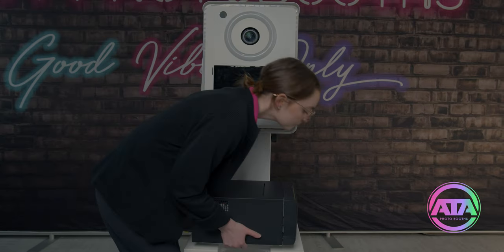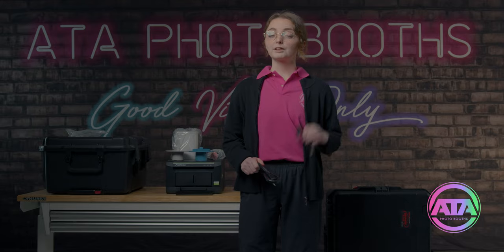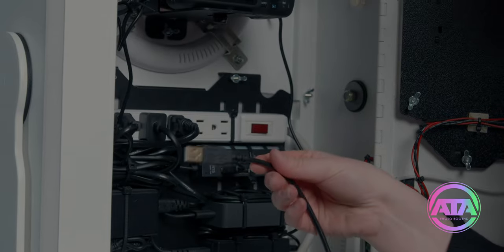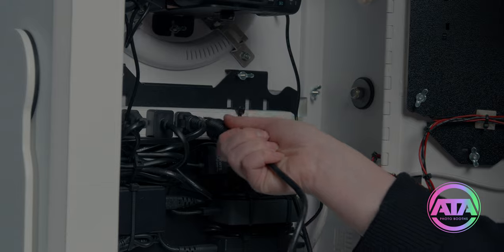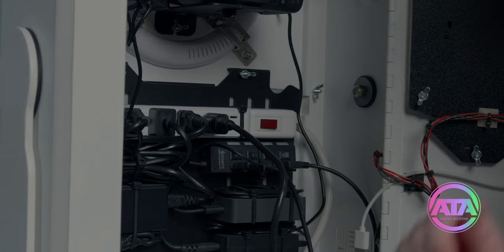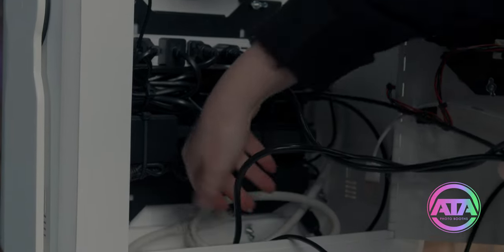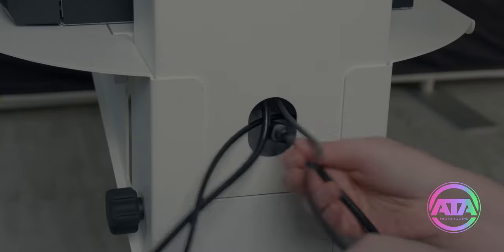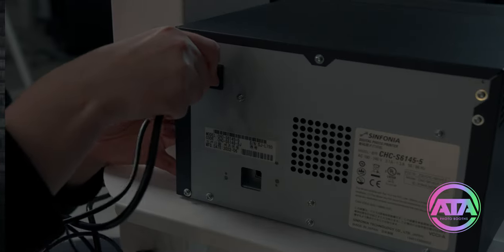Now we mount the head unit, making sure the front is on the correct side, and secure it with the final two remaining screw knobs. Let's mount the printer onto the shelf. Now we open the back door of the booth with a coin. We need the printer USB cable and the power cord. We plug the corresponding end of the USB cable to an available port on the strip, then run the cable down through the bottom of the head unit and into the column, and fish it out through the center of the column. Now we plug them into the printer.